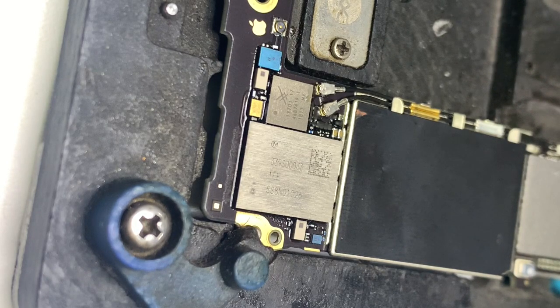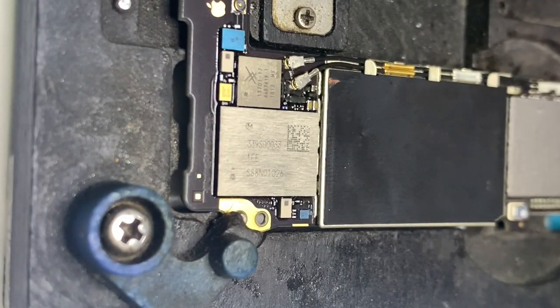After diagnosing the problem and inspecting the Wi-Fi chip, we go ahead with replacing the Wi-Fi chip.